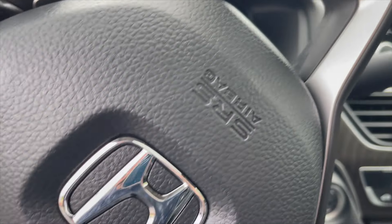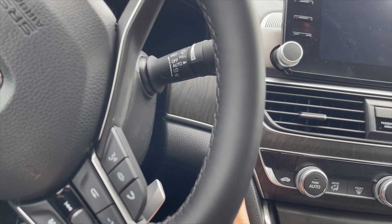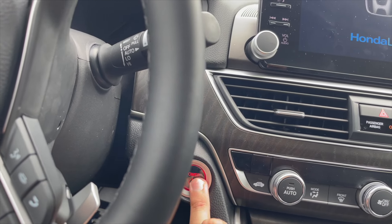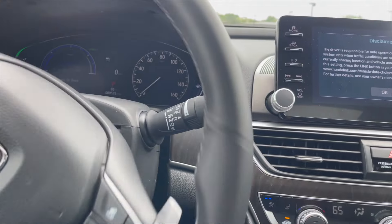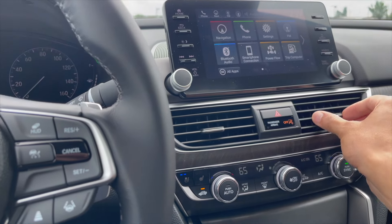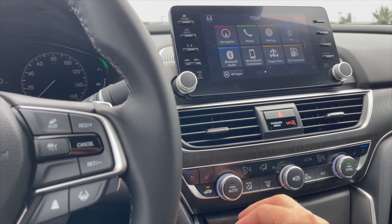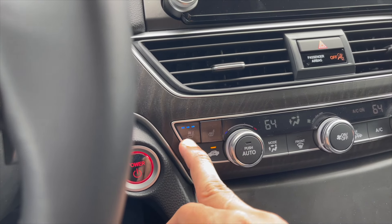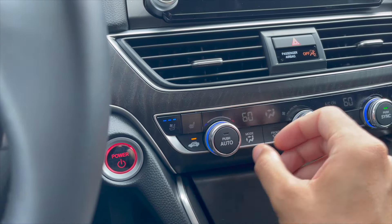Let me start the car real quick — push to start, hit the brakes. It's super quiet, that's why it felt like it didn't turn on, but it is on. I've got the AC blasting. The ventilated seats are right here with high, medium, low, and off settings — putting it on high right now because it's super hot outside.